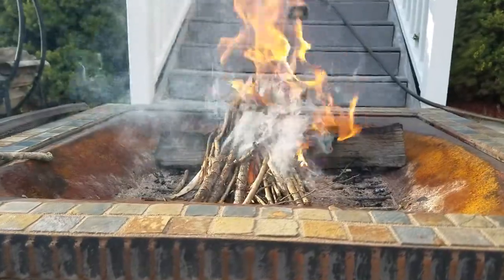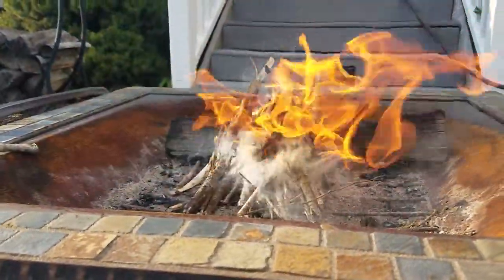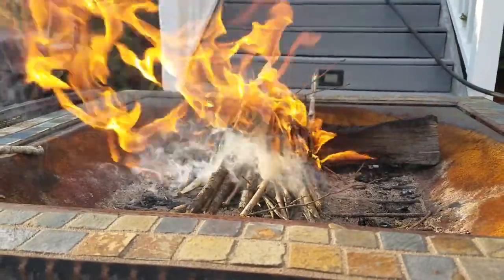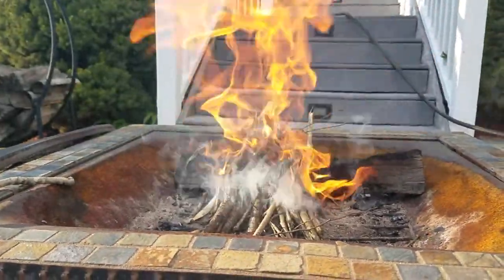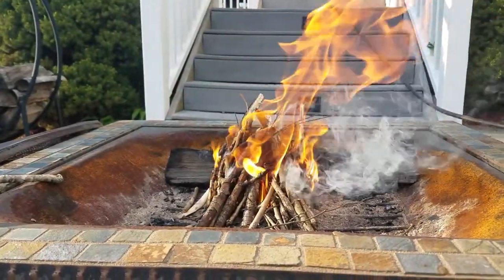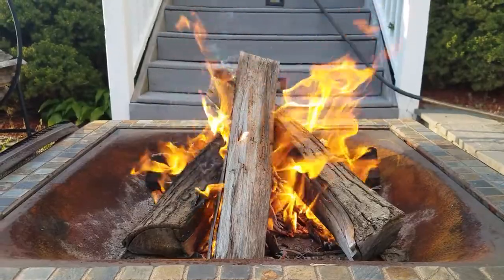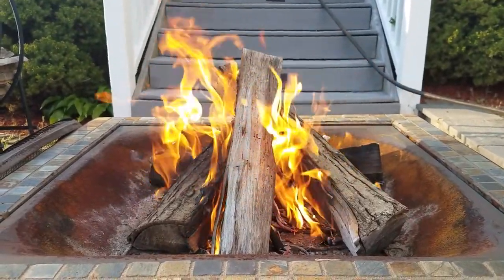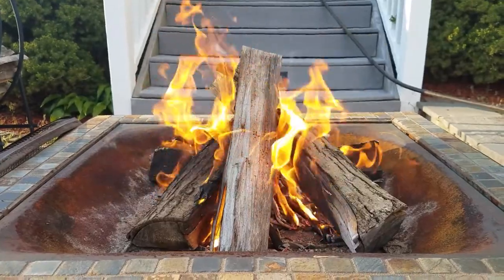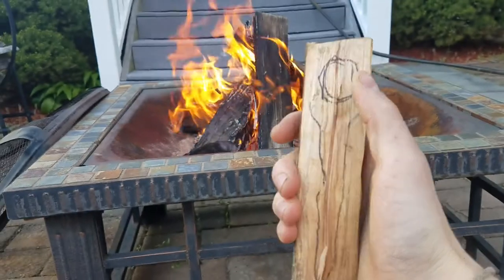My fire is lit. First it'll just burn the small pieces, then I'll add some big logs and it'll take maybe 10 to 20 minutes to have some nice coals I can use to burn the spoon. I've added a few logs and as you can see the fire's grown. Once the logs start burning down and forming coals, I'll be ready to start burning my spoon bowls.